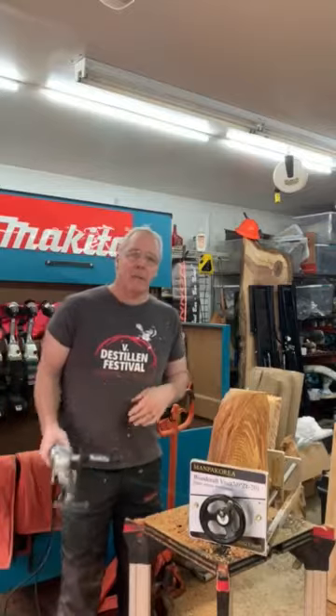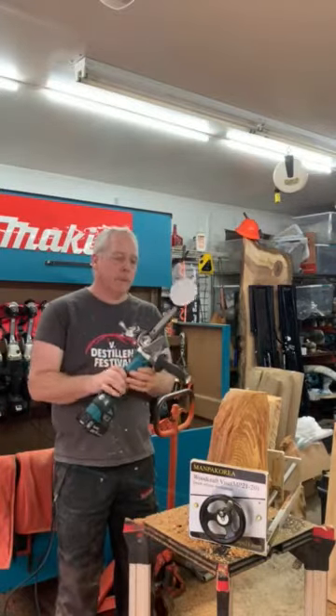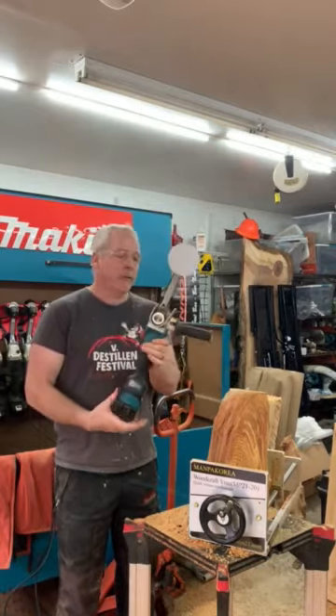How's it going? Bob King once again with yet another piece of awesome equipment from ManPow Tools. Variable speed right angle grinder, four and a half inch Makita.